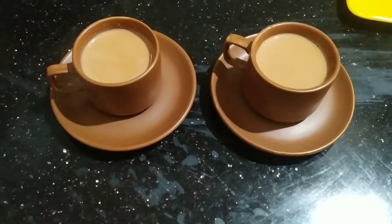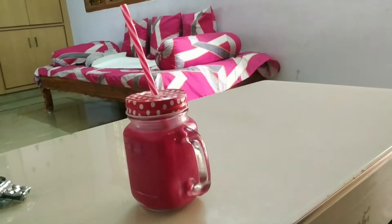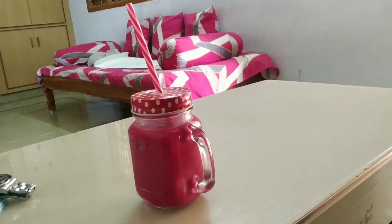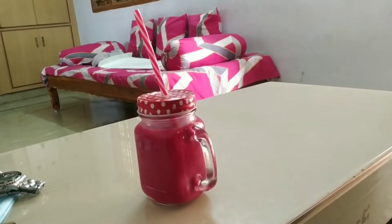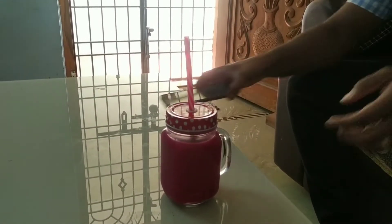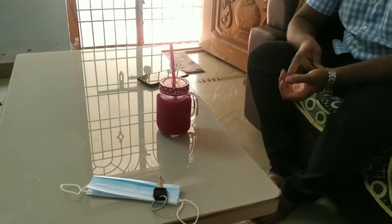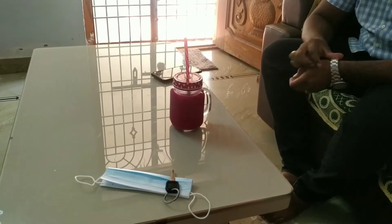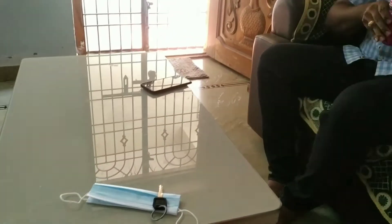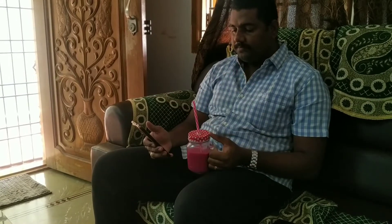For breakfast, I prepared juice. I made beetroot, carrot and greens juice for my family. I added jaggery and milk to it. By lunch time I wasn't feeling hungry because of the heavy juice, so it worked out well.